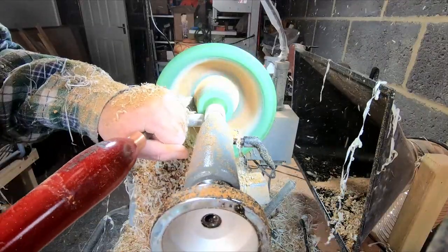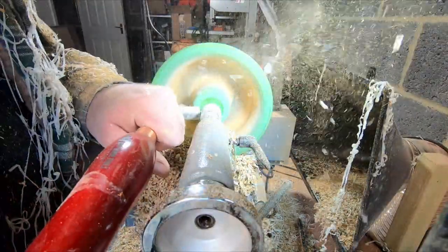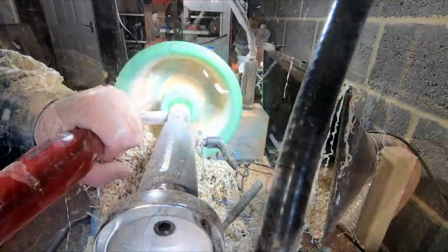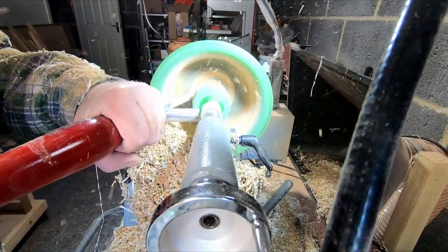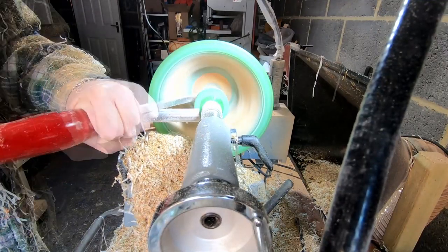With ribbons of resin and U flying everywhere, the hollowing out went fairly straightforward. I kept working down to the required depth, removing as much weight as I could. Eventually getting to the point where I could remove the tailstock support, I snapped the remaining piece out of the centre and continued shaping the base and sides with the carbide cutter.